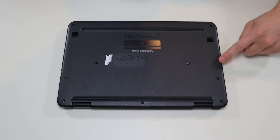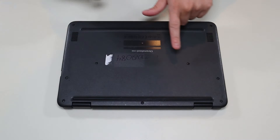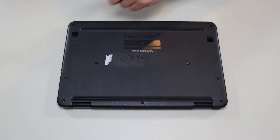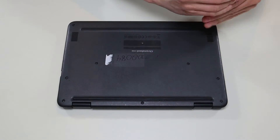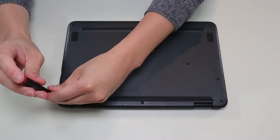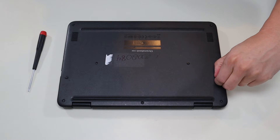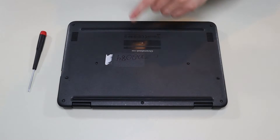To take the bottom case off, you have three screws on this side, three screws here, one screw there, and two screws here. So we're going to go across and take all those out. One thing of note: most of these screws are held in by washers, so they're not actually going to come out — just so you don't waste time trying to pull those up.